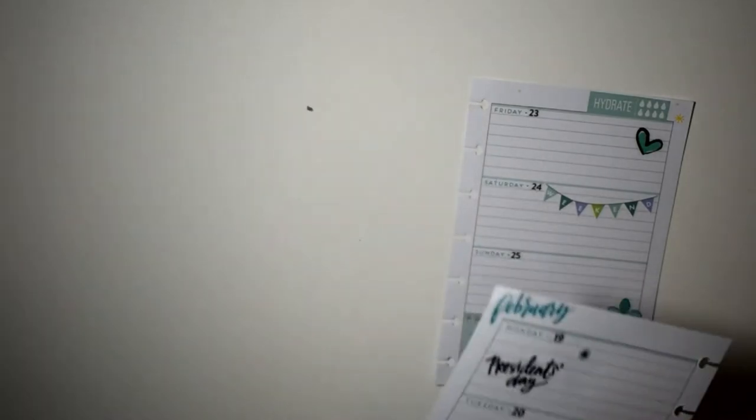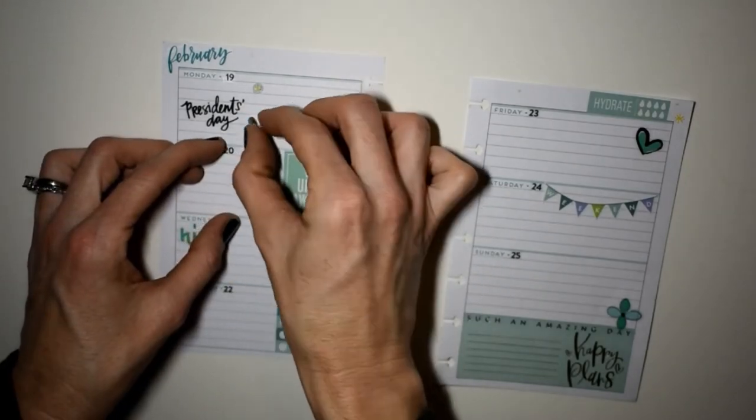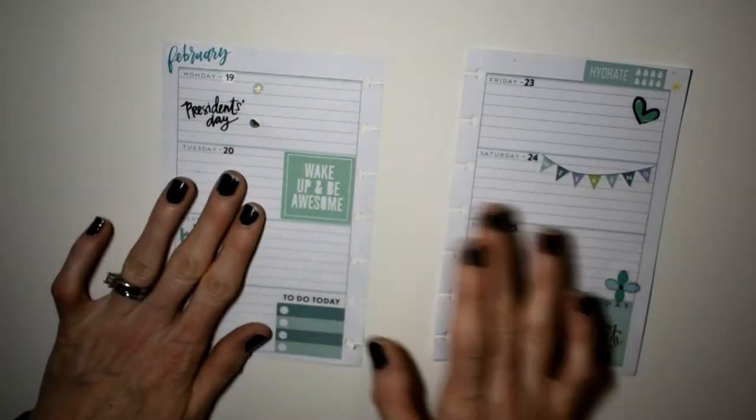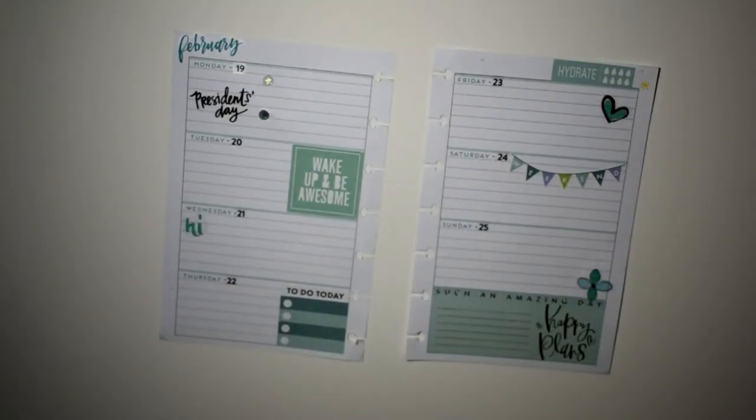I'm adding a couple of bullet points for Monday. I found something on my mat and had to get that off — yuck! I've got two star bullet points for Monday because of course I'll have stuff to do since I will be at work.